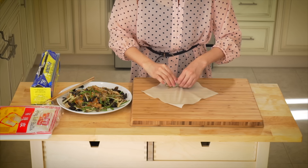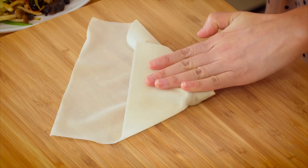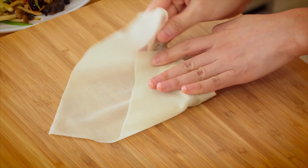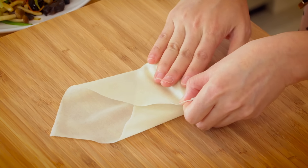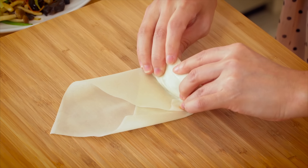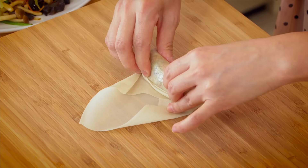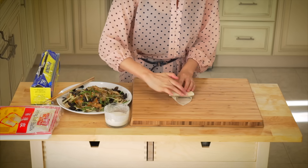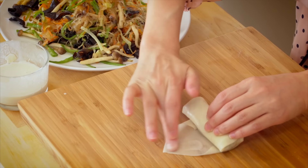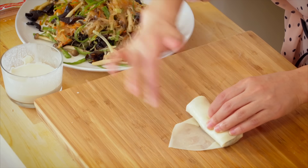Fold the left edge over right against the edge of the filling, then fold the right edge over too — at this point it almost looks like an open envelope. Fold it up again and seal with the flour mixture, leaving no space or air pockets.